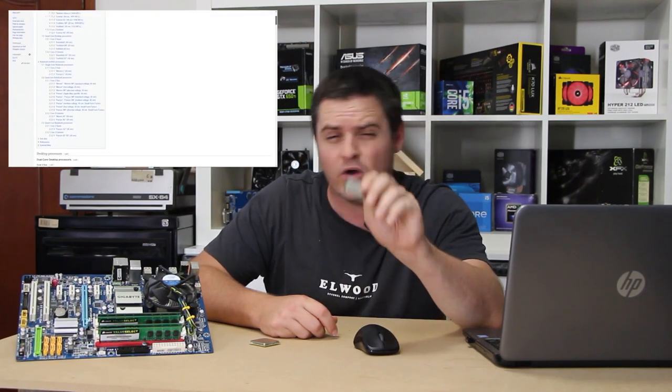However, unfortunately, their sales department may have had the worst naming scheme ever. Still to this day, I still need to look up what exactly a Core 2 Duo E-Series CPU is.